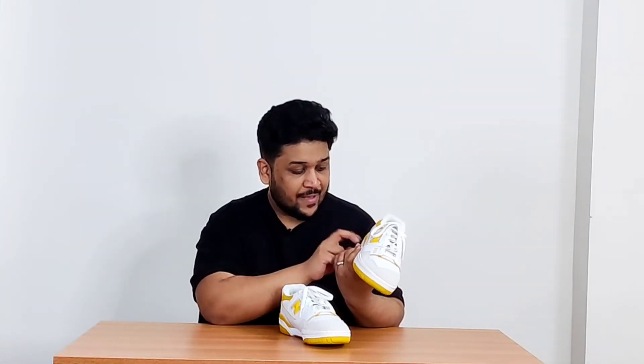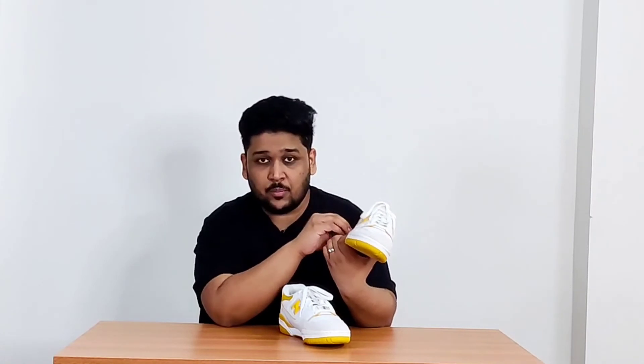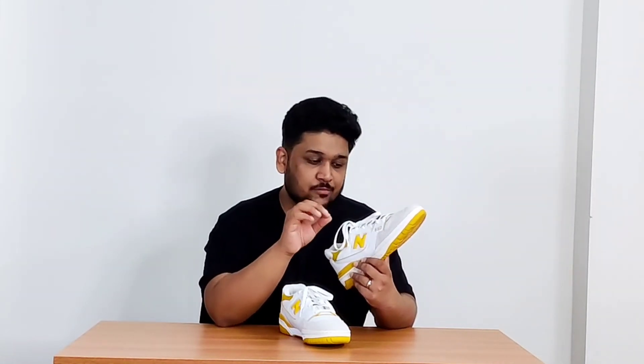Talking about comfort, these were typical basketball sneakers back in the 1980s and 1990s, so they are quite comfortable. They have a very comfortable insole — in fact, one of the most comfortable insoles I've seen in a very long time. I'm not entirely sure about the midsole technology, but the insole itself is very sufficient when it comes to comfort.